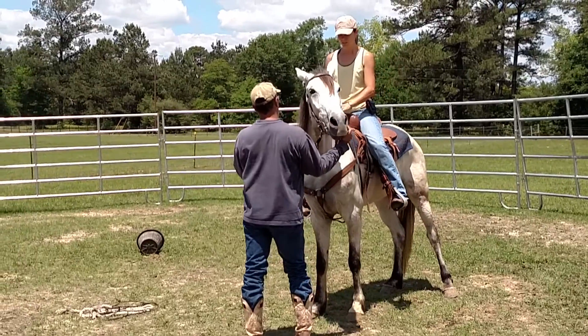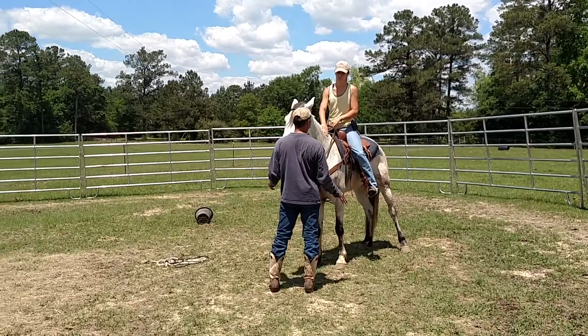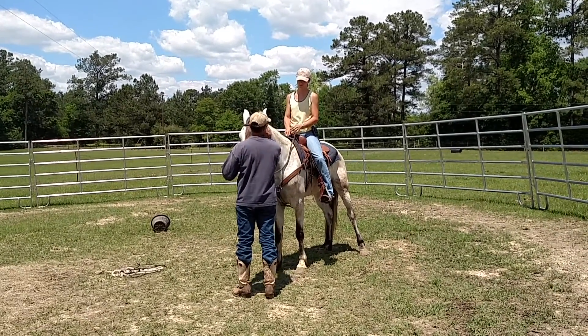He'll probably teach you, because you'll realize if you lean a little bit and just drop your leg down a little bit, he'll move off of it. You only have to actually touch him.